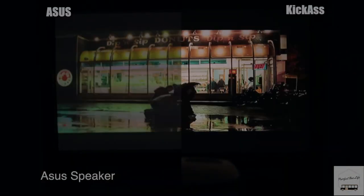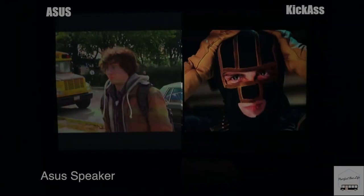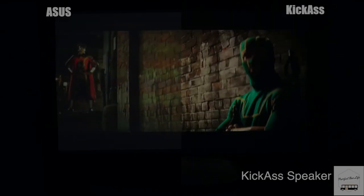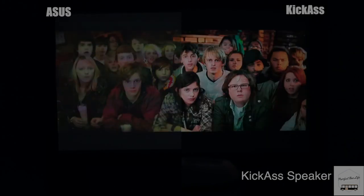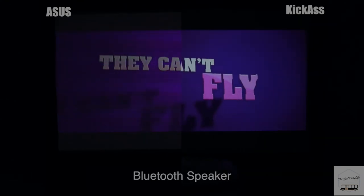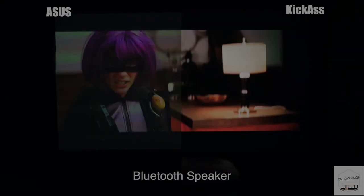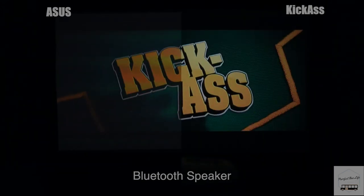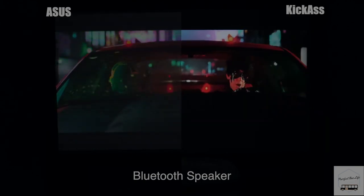We'll throw the video up and check out what we've got. [Demo video plays] My choice is the KickAss projector. Do yourself a favor — jump online and get yourself one today.